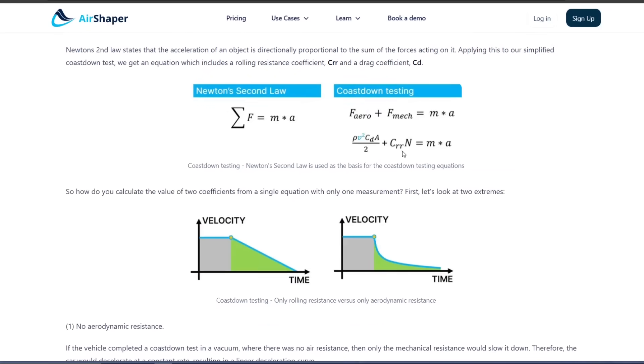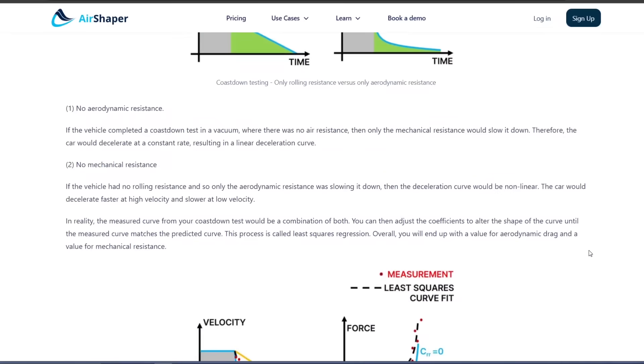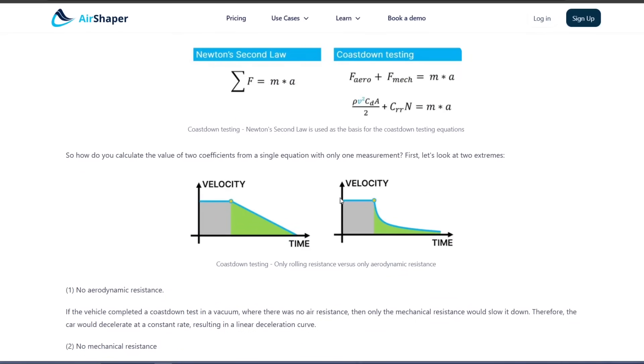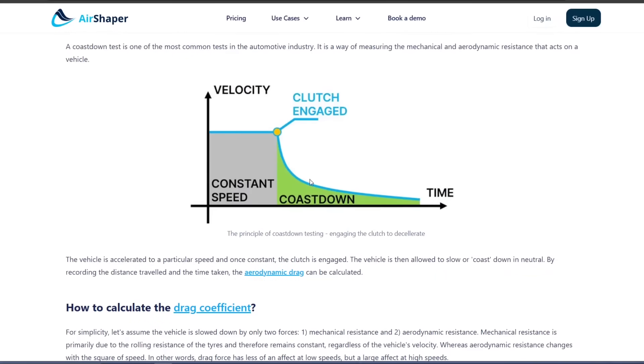With just aerodynamic resistance you get a graph showing rapid deceleration at the beginning. If you had no rolling resistance the vehicle would roll at low speed almost indefinitely, but rolling resistance becomes a much bigger factor at the end. So you get a combination: not as steep, and not as long a tail, but something in between.